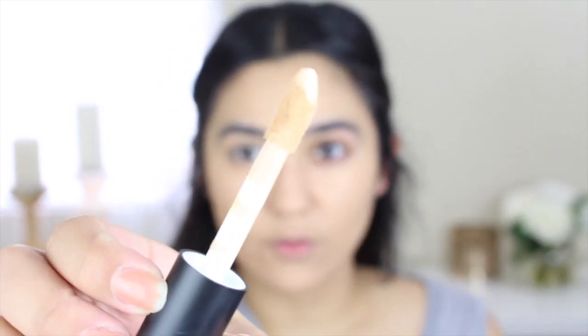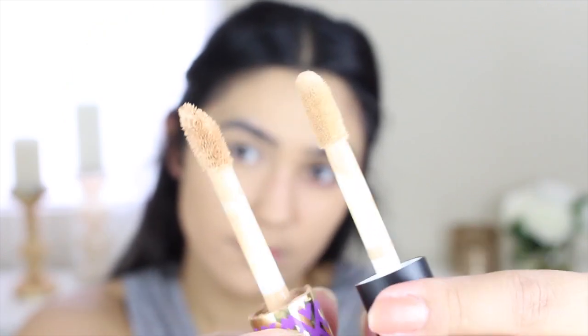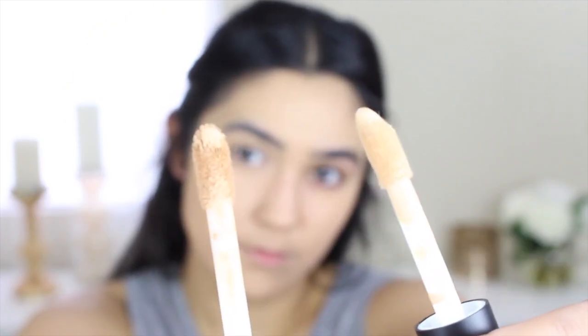I hate e.l.f.'s packaging — it's never easy for me to open. I just like broke the whole thing. So this one says 16-hour camo concealer: camouflage those pesky spots and under eye circles with this high-coverage, crease-resistant 16-hour wear concealer. Oh my gosh, the wand — the wand is super thick too. The wands are actually just very similar in size.